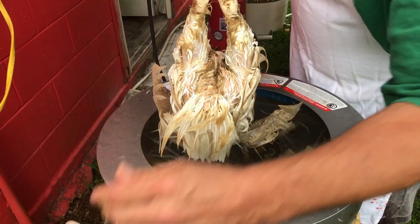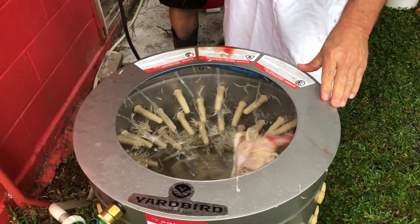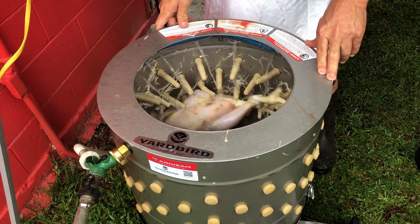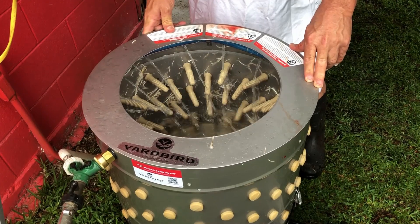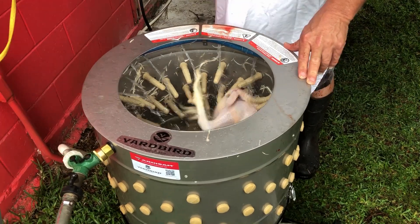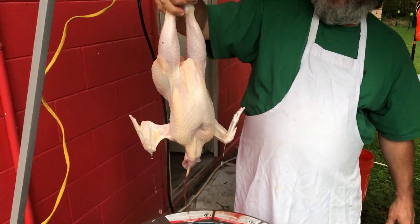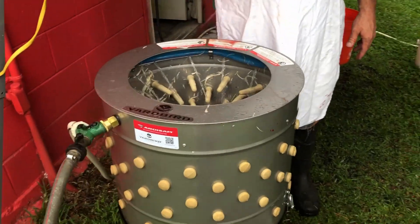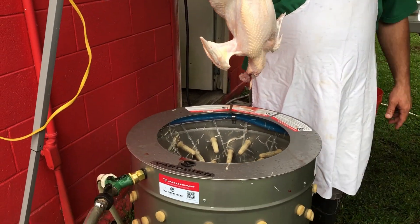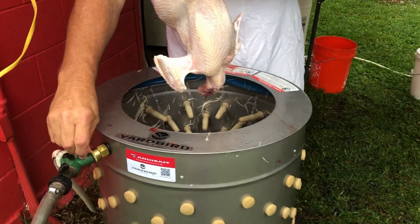I'm going to turn the water on. Start the motor. I'm going to turn the water on. I wouldn't suggest you stick your hand in it. Look at that — that's a beautiful bird. 150. 150. Got a little bit of tear on it — that's why I tried to grab it by the leg and it moved. Spin it. And this yard bird plucker is working wonderfully.